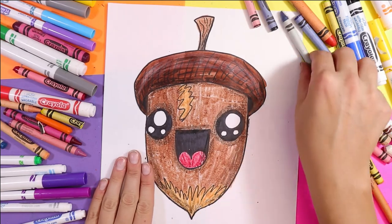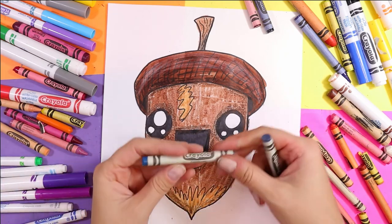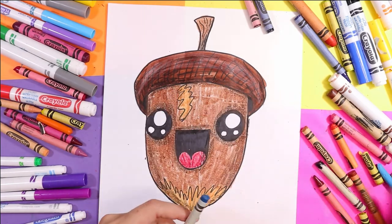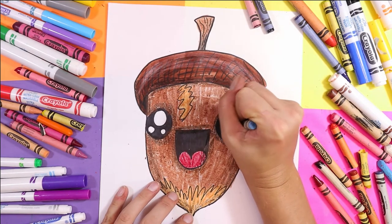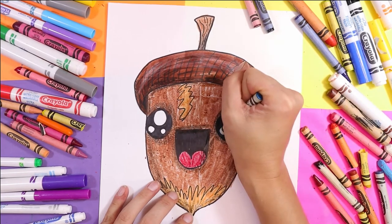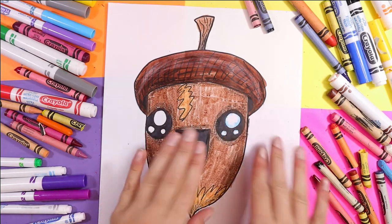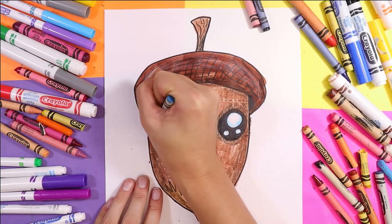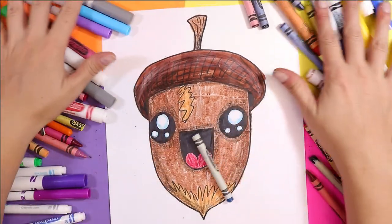To add the final detail, I'm going to find a nice light blue — this is a cadet blue, but you could use anything light; a turquoise blue is also nice. Find something light and just shade along the inside of the white on the eyes, or just add one little circle there. See how that makes it look like it's going to pop off a little bit more — more interesting than just the white alone. Add a little blue to both eyes, and just like that your beautiful acorn is done!